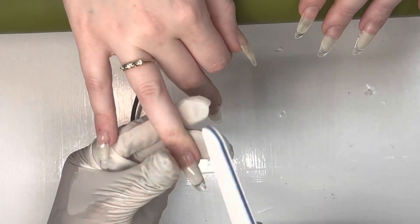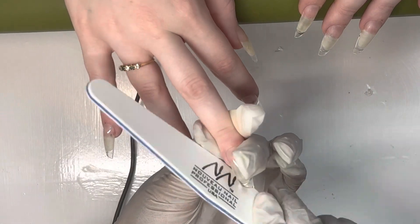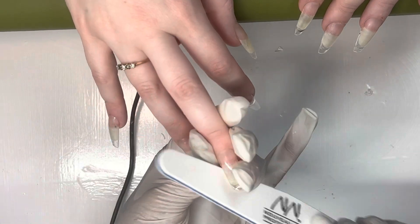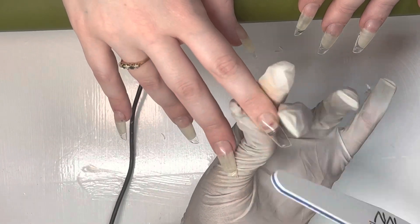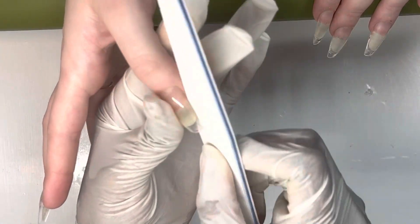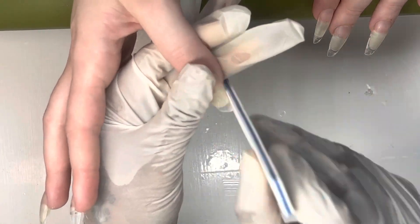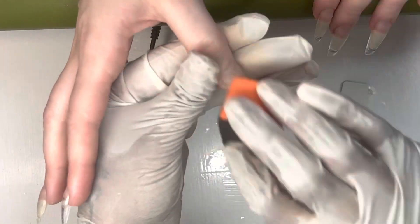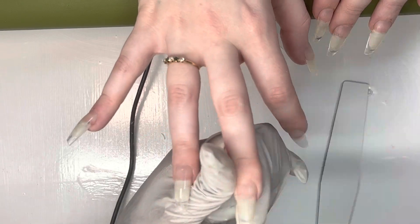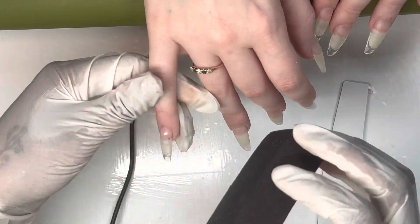Now I'm going to go in and file the nails. Usually I use an 80 grit file but I didn't have any more, so I just used this one — I don't even know what grit it is to be honest, but it was clean. Normally this isn't the buffer I use either — I normally use the all-orange buffer. But yeah, you want to buff the surface of the nail to remove that shine and make them all smooth.